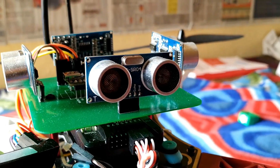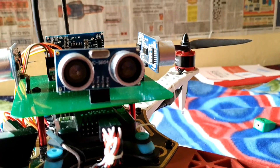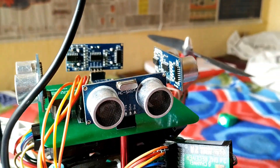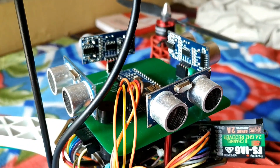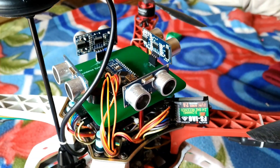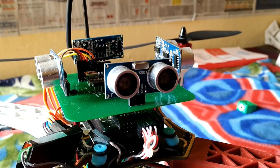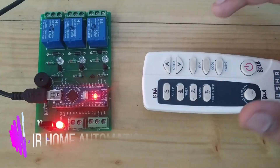Hello everyone. In this video, I will show you how you can make your own collision avoidance system for drones. This is version 1 of the collision avoidance system, so there is always room for improvement in this project. Kindly give your valuable ideas and suggestions about this project in the comment section.